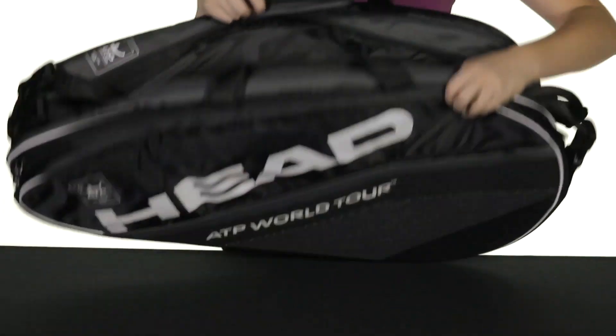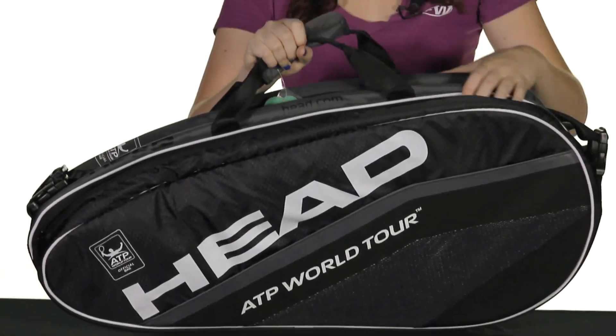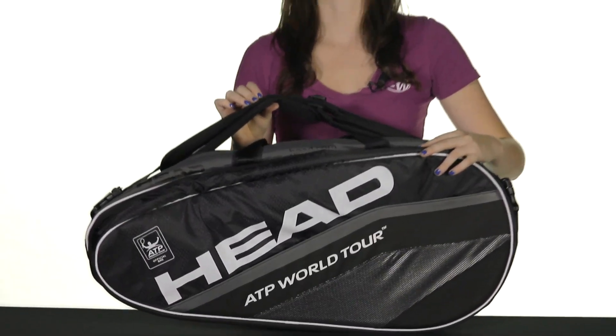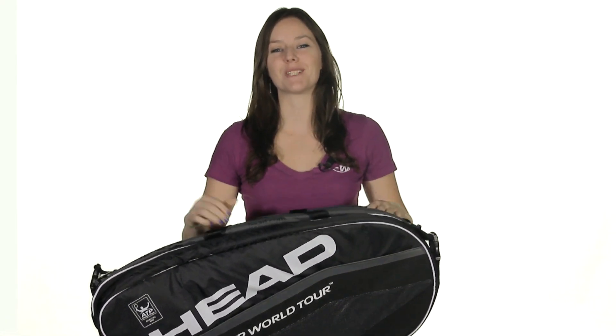There are middle grab handles on the top of the bag which makes it easy to carry, as well as padded and adjustable backpack straps. This is the Head ATP Tour Team Six Pack Combi Bag.